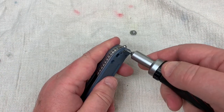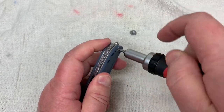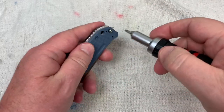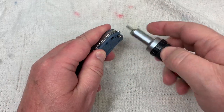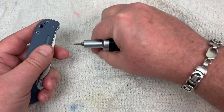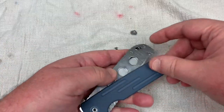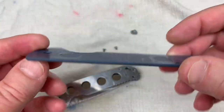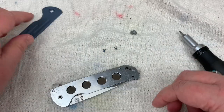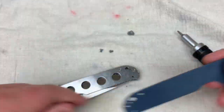Okay, here we go. Let's see if both of these things — are they going to be the same size? Yeah, they are. A little thread locker on there. There's the scale. Factory pre-gooped.